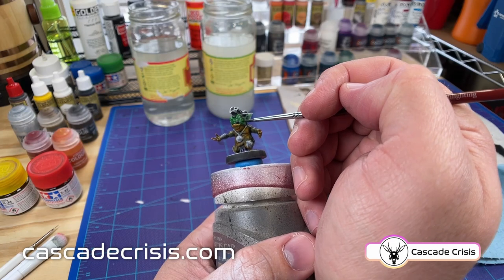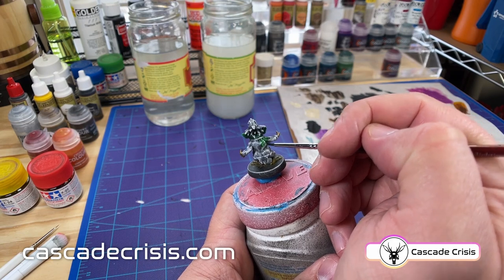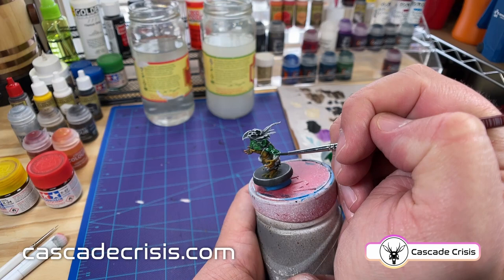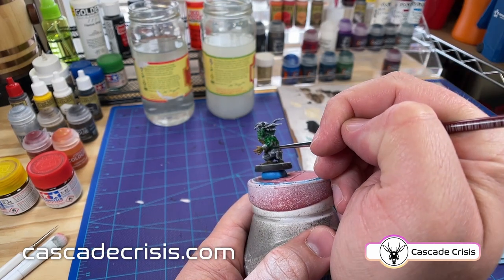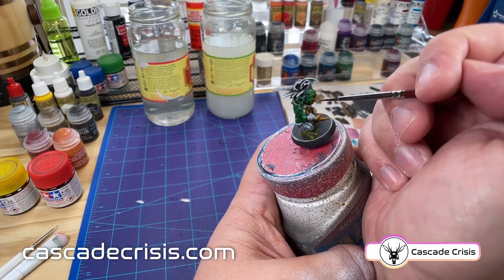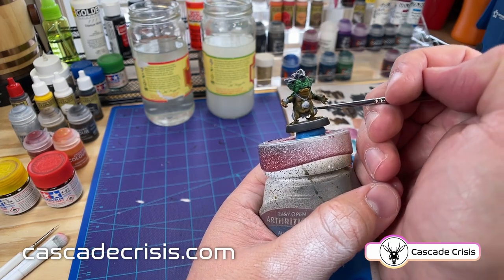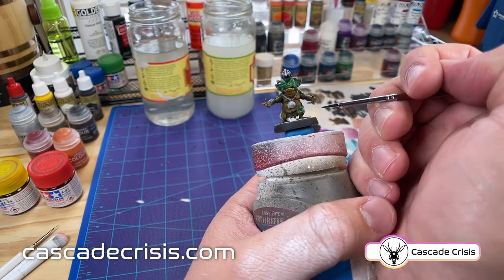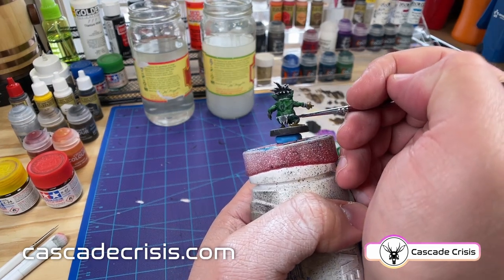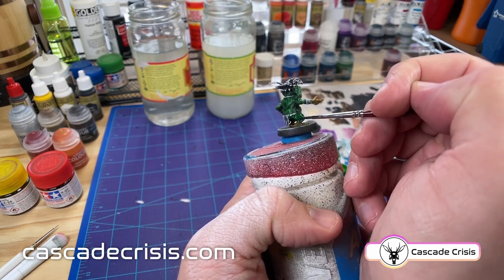Now that we're getting the color on here you can start to see how this specific process works. The transparent paint is going on there but you can still see the highlights and the shadows coming in from below. Before you paint you want to get an order of operations in your head. I try to think of things in layers — start with the bottom layer and work your way up. So the yellow on the belly is under the layer for the green, so I want to come over with the green and just meet where the yellow is and overlap just a tiny bit.